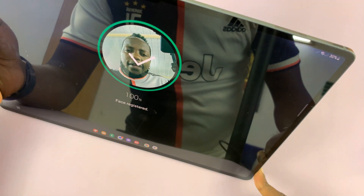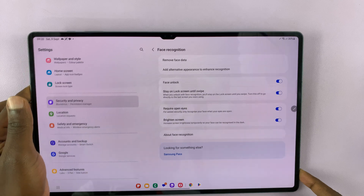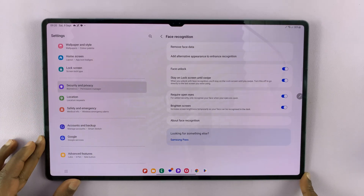You want to put your face in that circle and it's going to try and register your face. Once it's done, it will give you a light check mark and you're good.